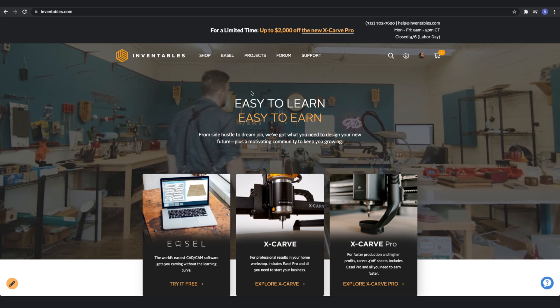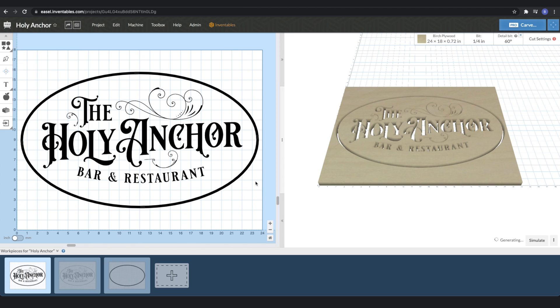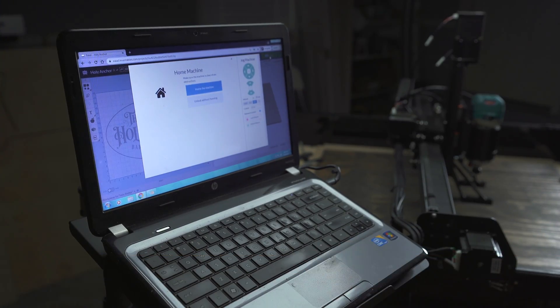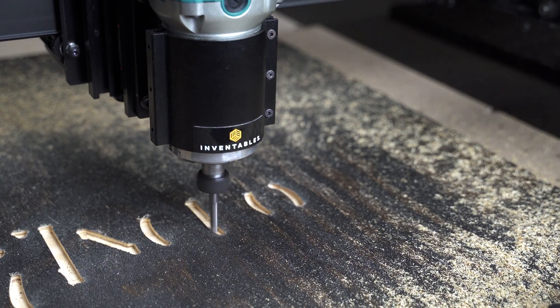For design, you'll be using our web-based software, Easel. You can use it on any type of computer, and with every X-Carve purchase you'll get three years of Easel Pro built in. You don't need any prior CNC, CAD, or CAM experience to jump in and start creating products.